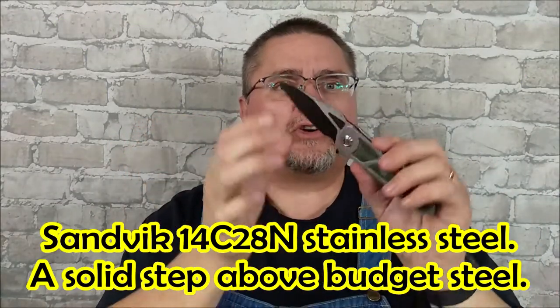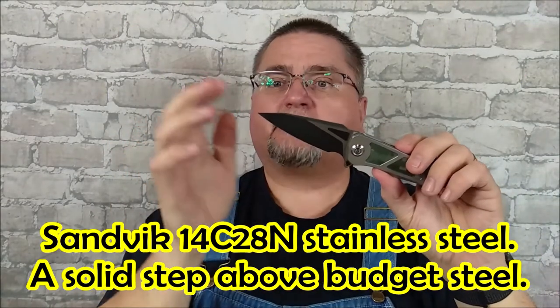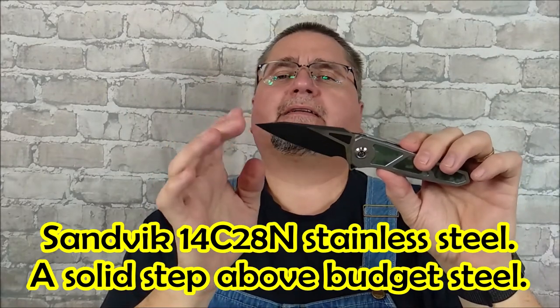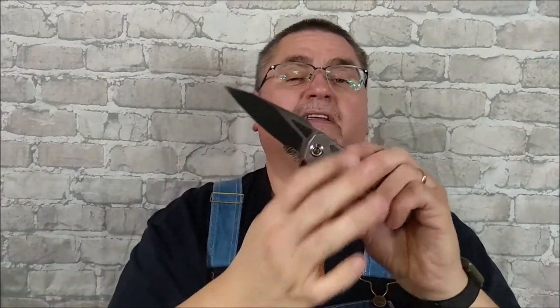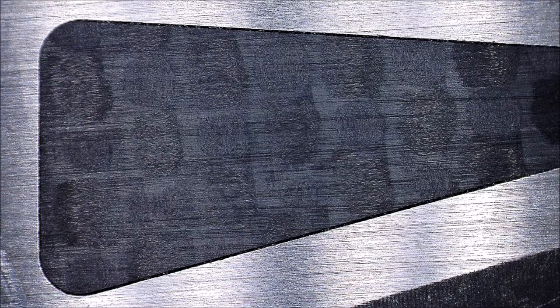It's 14C28N steel — so a good blade steel, better than budget steel. There are really nice aspects to this knife. I think there's a lot of good things about this frame lock flipper that you might be interested in. It's even got inlays of carbon fiber. Let's take a good close look — the full review is coming right now.